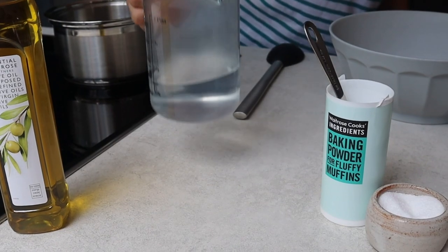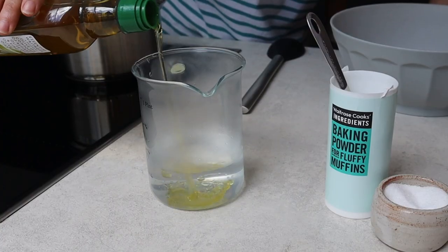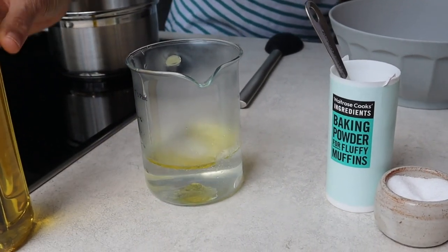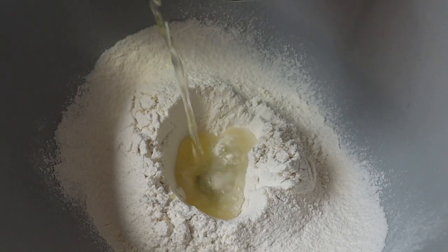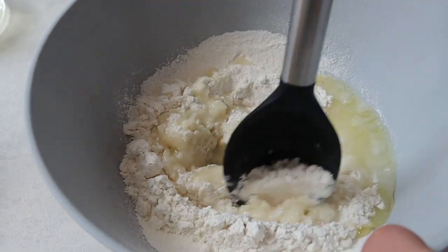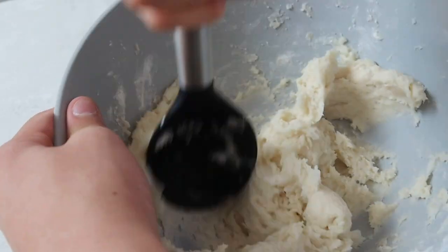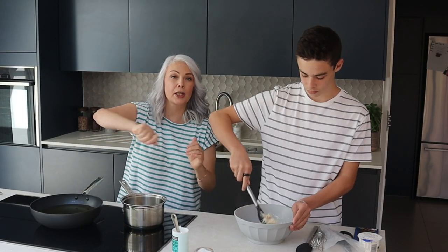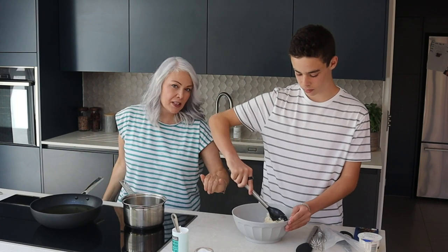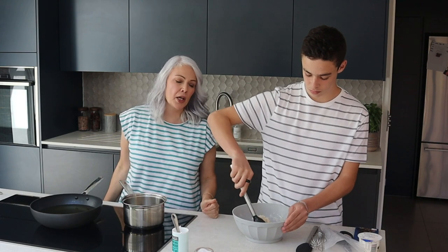Next we're going to add some boiling water. I'm going to add a spoonful of oil — just normal olive oil — to the water. Fabio, can you make a little well in the centre? Okay, you stir as I pour. Sort of work it from the centre outwards — we want a nice smooth batter. There are lots of different ways to make this dough; quite often it's done in a pan more like a choux pastry, but this is a really simple version and it's suitable for vegans.